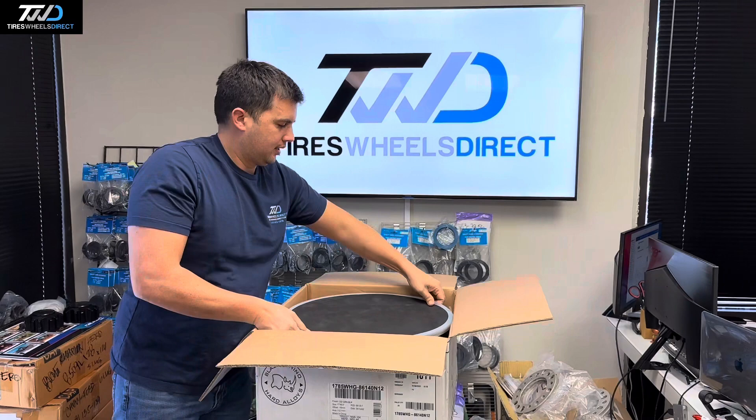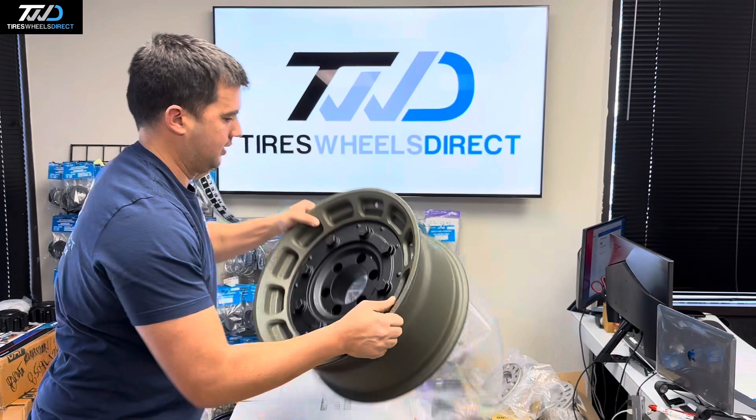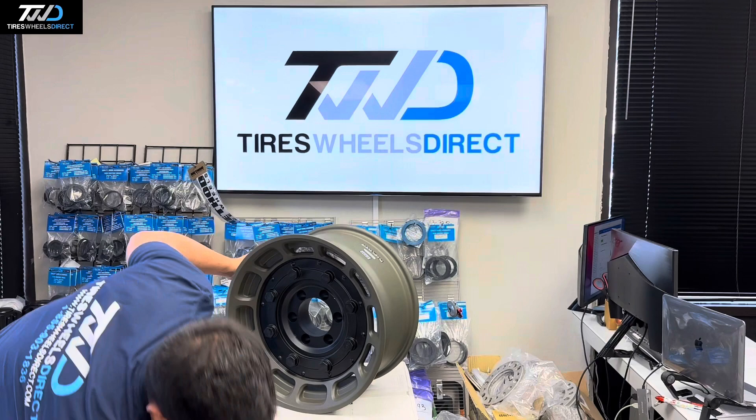For those guys looking for a military style wheel, let me take this out of the box and showcase it for you. It's a nice looking green wheel with a military style and big solid bolts on the outside.